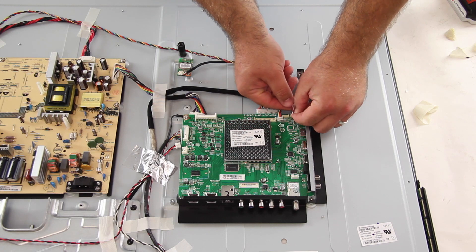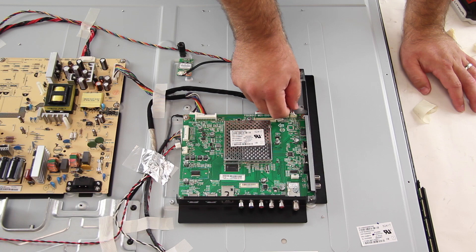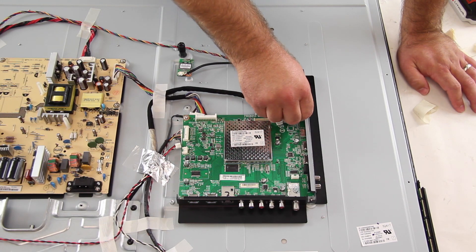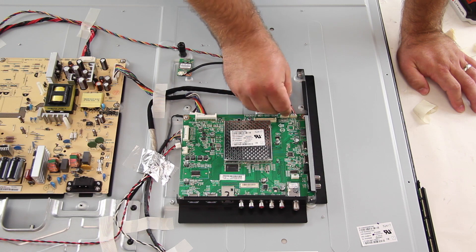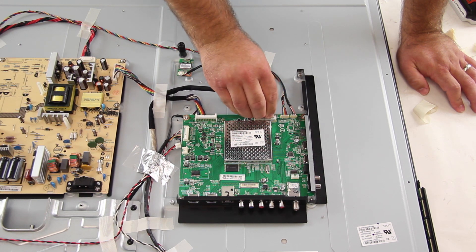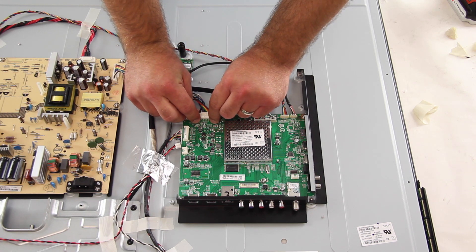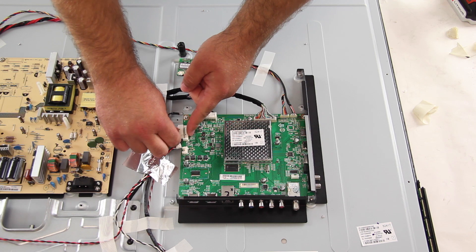I will reconnect all of the cables and connections on the board.